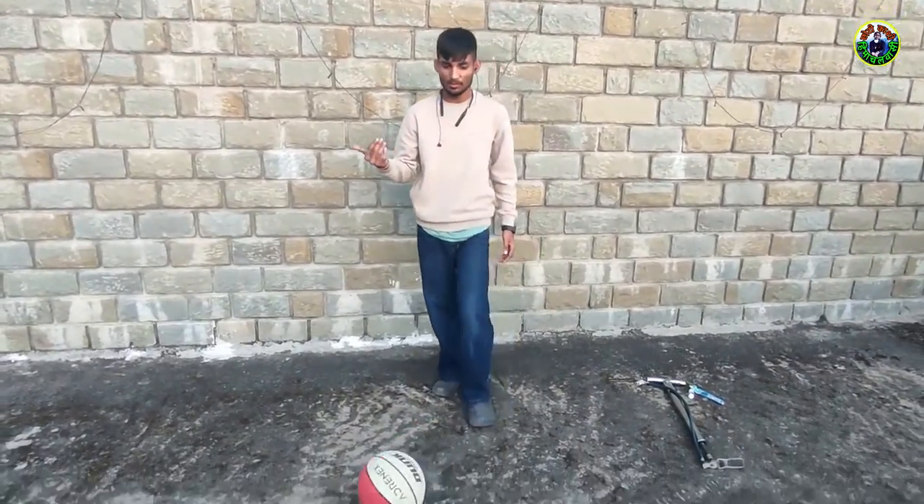You can see it — so guys, we will check whether there is a puncture or not.